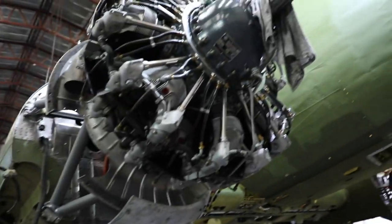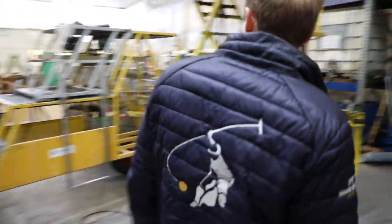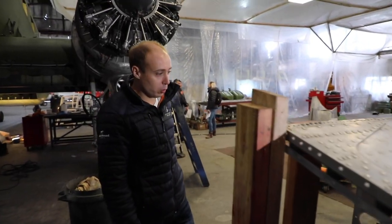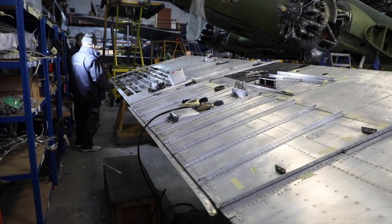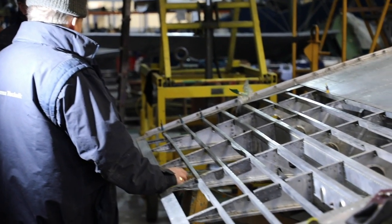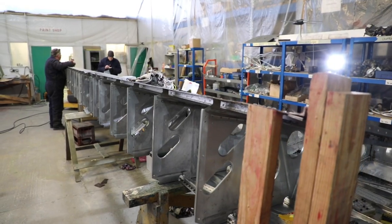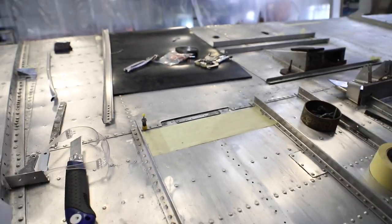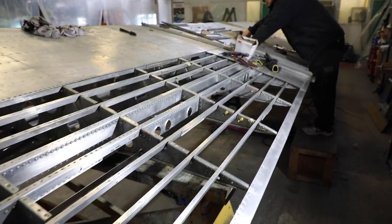With both engines on they look really great. Over at the center section, this is something we only started work on probably two or three weeks ago — it had just been parked up in the corner of the hangar. We've stripped it off and cleaned it to see what structural work needed doing, and luckily it wasn't too bad. There's an angle that needs replacing and one stringer running all the way down which needs replacing. The idea is to get this hung on the airplane within the next two to four weeks.